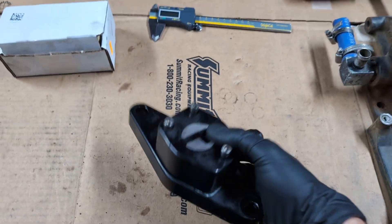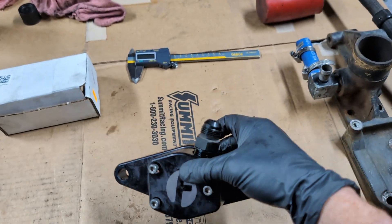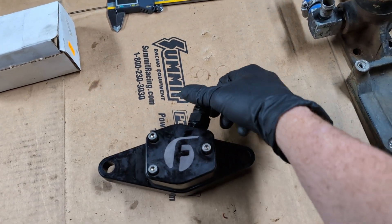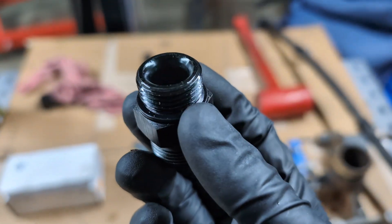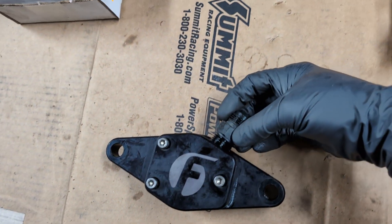So this is the unit itself. It is made out of aluminum, and the exiting fitting is a dash 10 AN. And on the other side, it is a dash 10 O-ring boss. So this is how the unit comes.